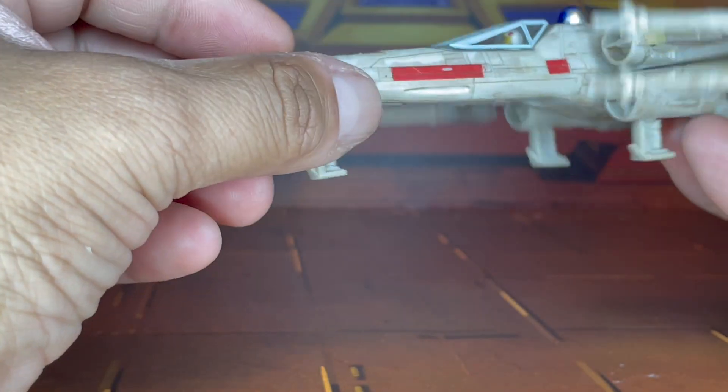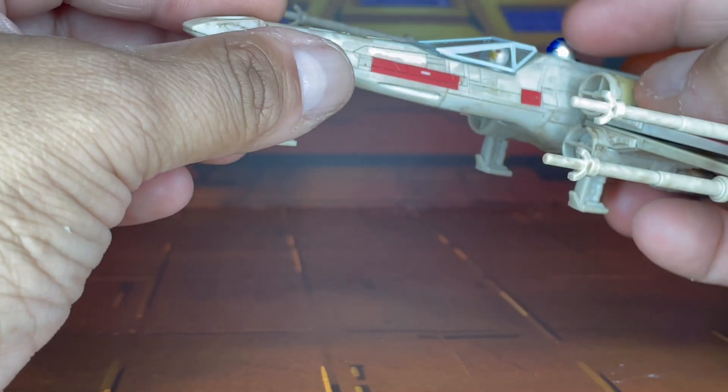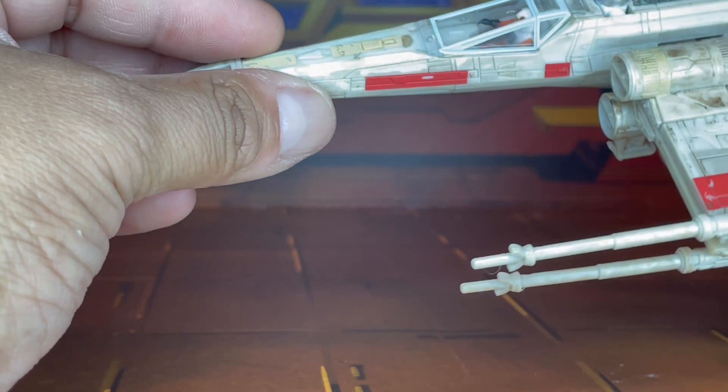This kind of reminds me of the old X-Wing fighter that I got back in '77, '78, when I was a kid. R2-D2 was originally molded into there, and when you pushed down on R2, the X-foils would open up.